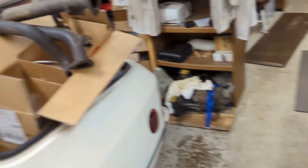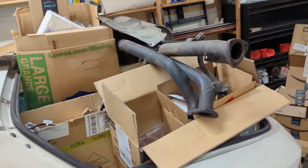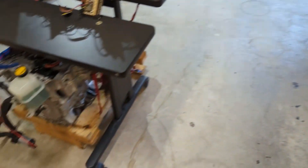We were having trouble — the shop was so full of parts we couldn't walk over there, so we took some of the exhaust parts and started setting them aside in the back. We just don't have enough room here, so we did some cleanup work.